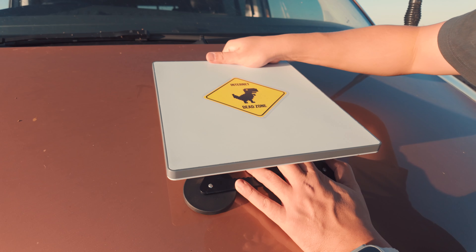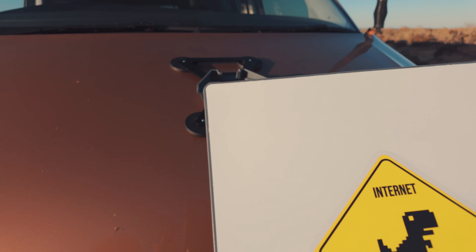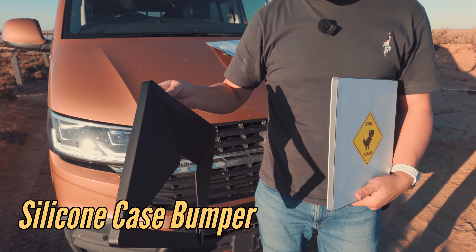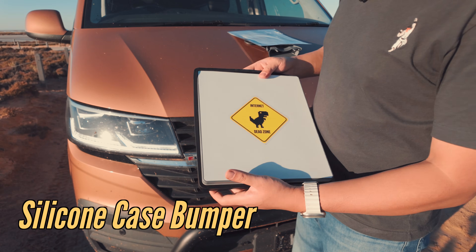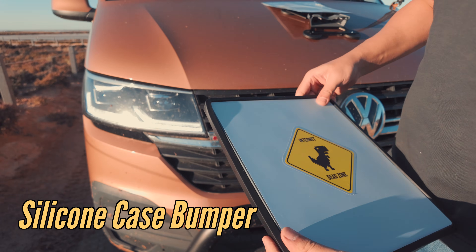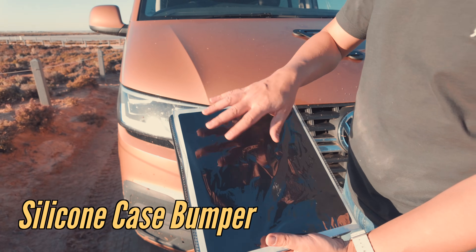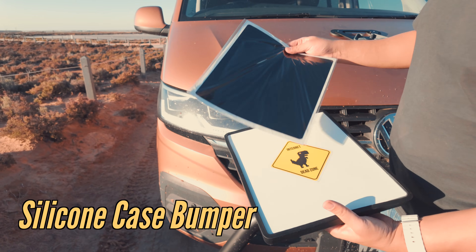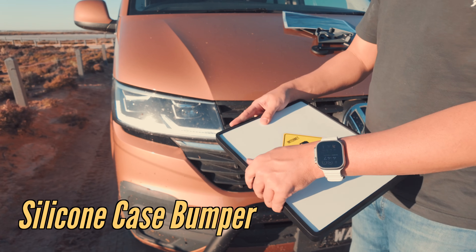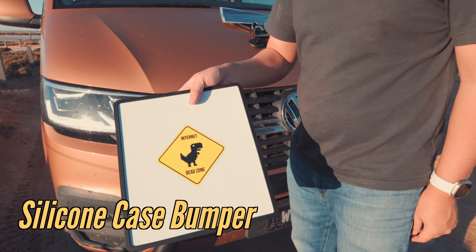If you're going to be leaving your precious Starlink outside your vehicle, I think it'd be a great idea to get a silicon case bumper. It goes on like this and it comes with a paint protection sticker that sticks all over the Starlink, protecting it from dust, rocks and chips — and even, perhaps, bird poo.